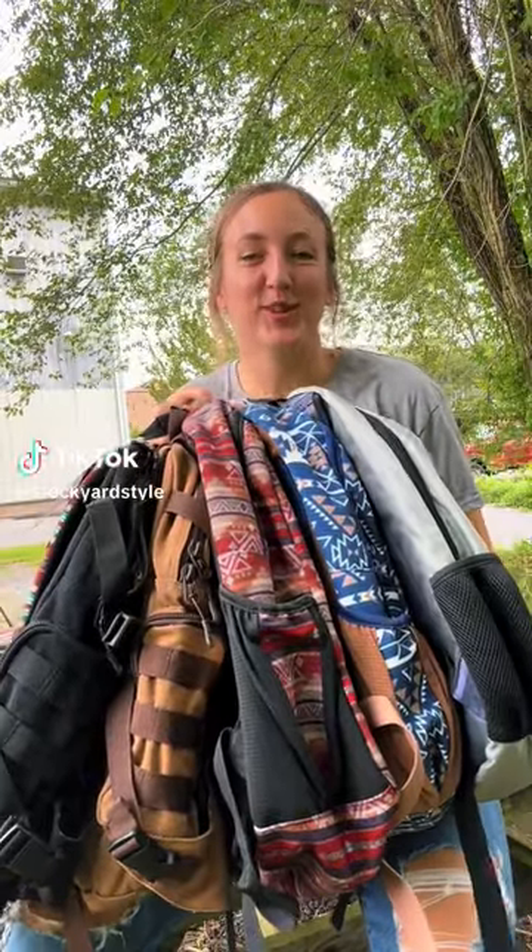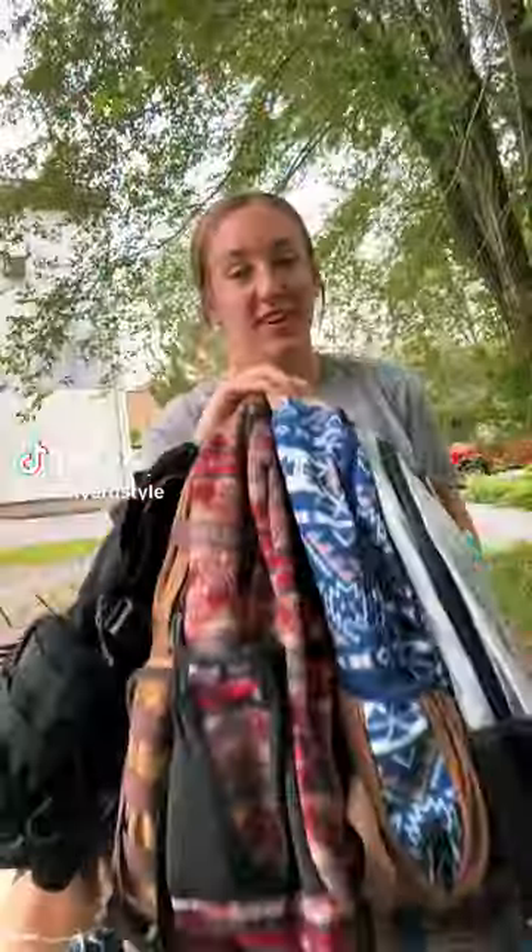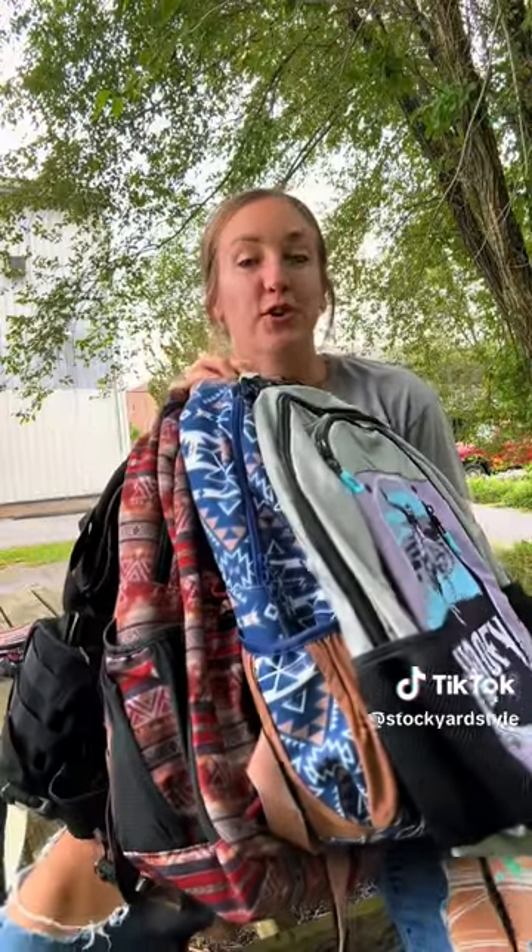Ready or not, it's almost back to school, so let's talk about backpacks. I'm here to show a variety of Huey backpacks that each come with different features and functions, so I'm going to talk through those today so that you can pick the backpack that works best for you.